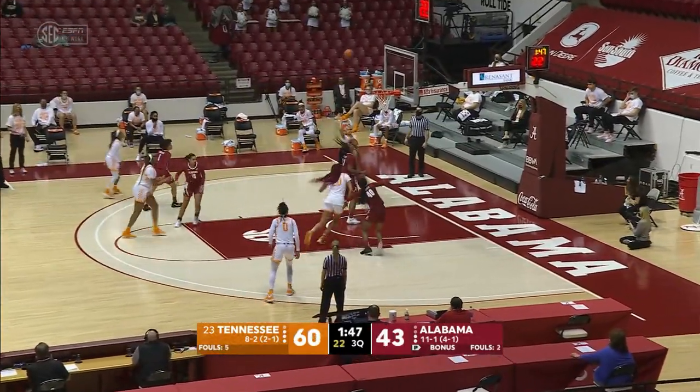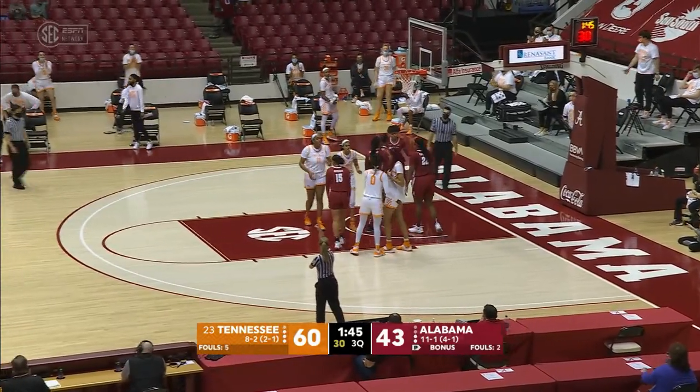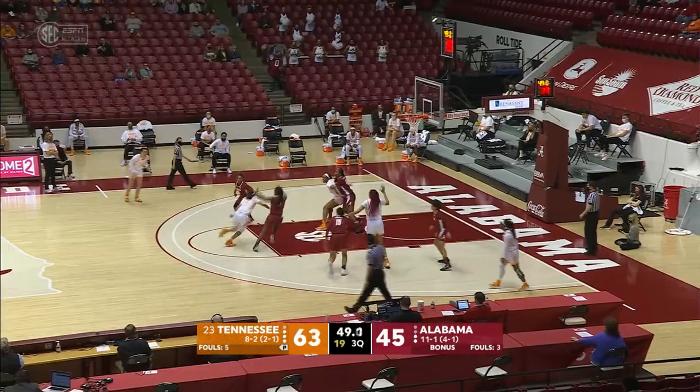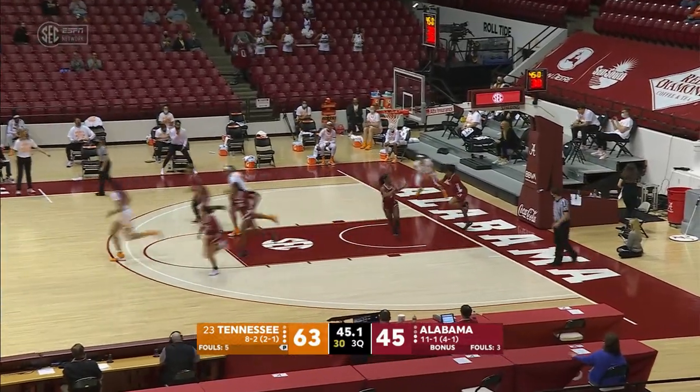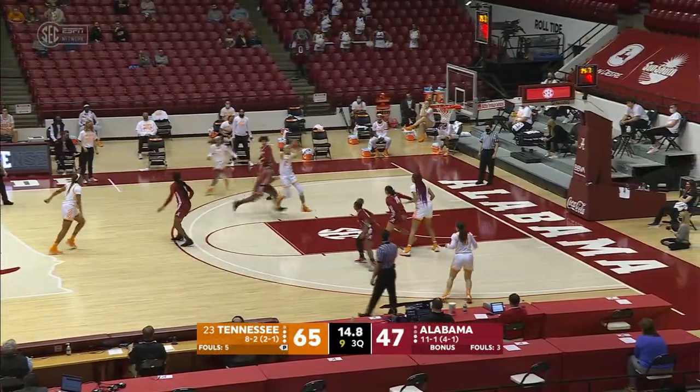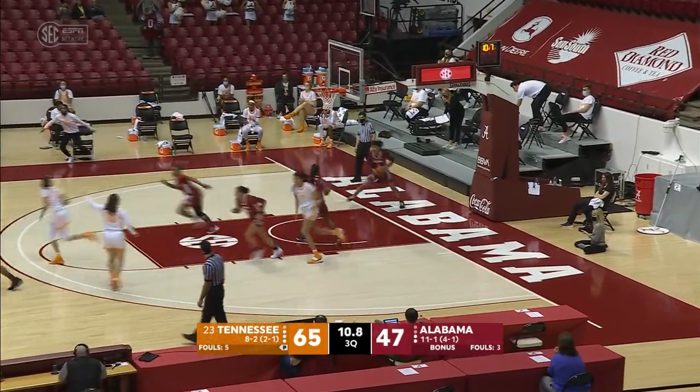Here's Burrell on the left wing, drives to the baseline, puts up the runner — no good. Key with a rebound, counted, and she's fouled. Burrell dribbles left, goes down the left side of the lane, hooks it up — what a shot by Burrell. Burrell gets it inside the paint, puts up the floater — good.